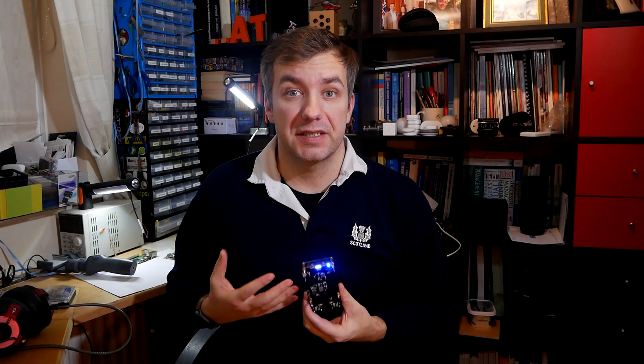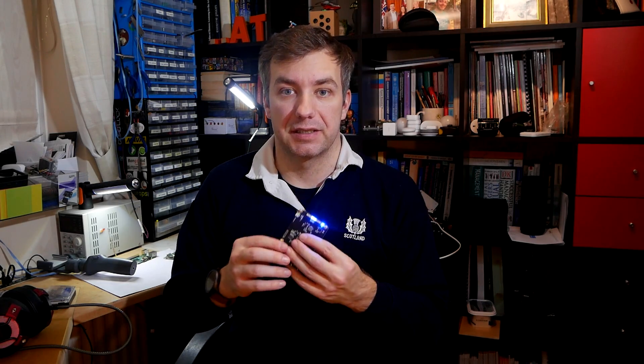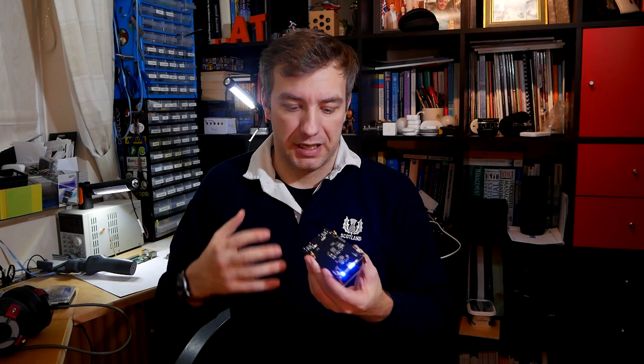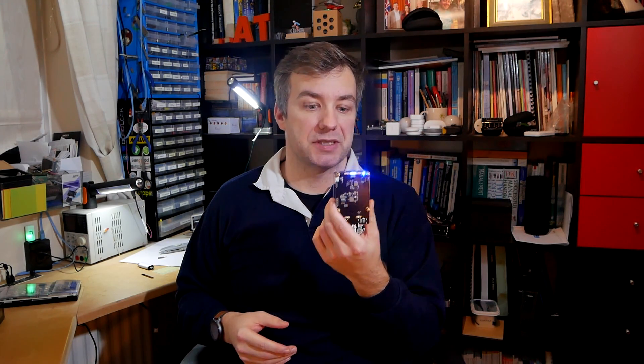By far the biggest letdown of this UPS board is the lack of notification to the Raspberry Pi that the batteries are running out of charge. There is no way of transferring this information from the board to the Raspberry Pi to trigger a safe shutdown. It's a shame because during prolonged power losses you're still risking data loss or file corruption. I've actually received an email from 52Pi saying they're going to look into making a board compatible with Raspberry Pi 4, and perhaps a solution to notify the Raspberry Pi when batteries are low to trigger a safe shutdown.